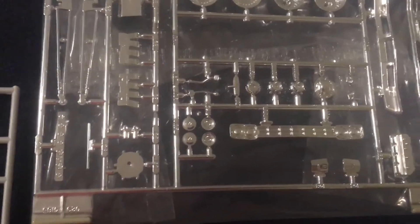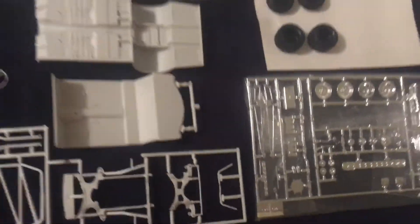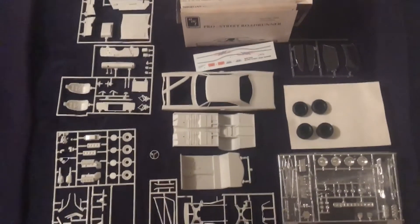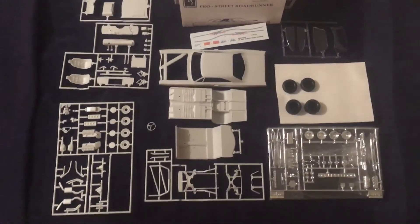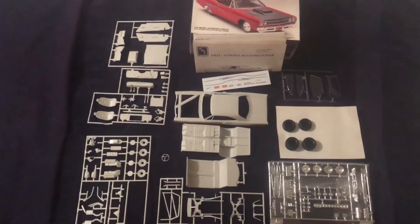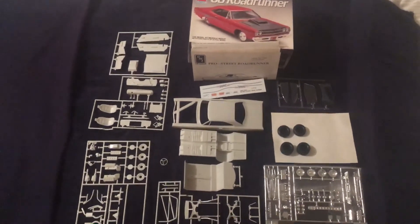But it is what it is, and then a good heap of chrome. So again folks, not meant to be a full kit review — just a quick what's in the box, and there it is: all the parts and pieces included with the 68 Roadrunner. Cheers!